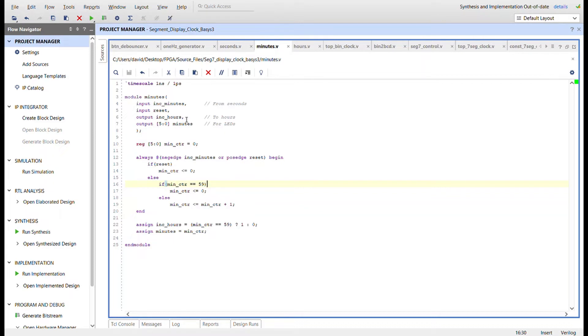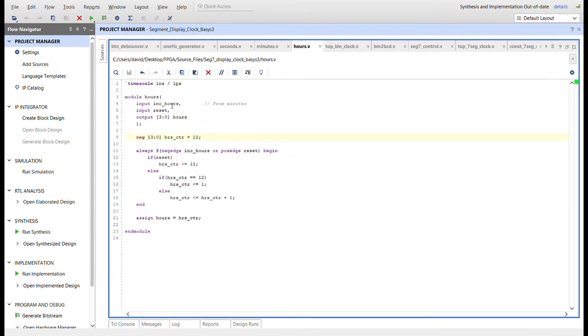So seconds increments minutes, and minutes increments hours. The minutes module has the increment_minute signal coming in and increment_hour going out, with the six-bit minutes value itself as output. Same logic as seconds — it's a six-bit counter from zero to 59, incrementing on a negative edge of increment_minute. Whenever the minutes counter is 59 it goes to one, then the negative edge as it returns to zero triggers the hours counter.